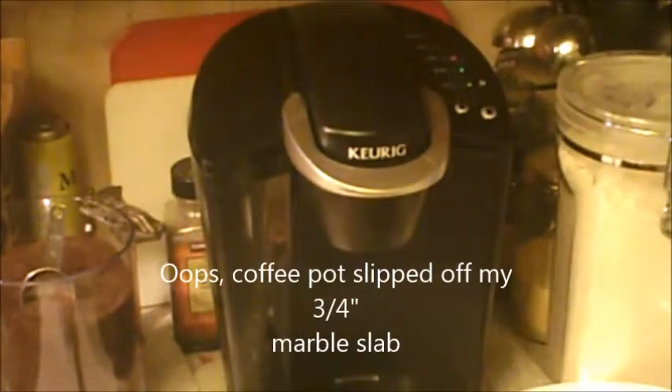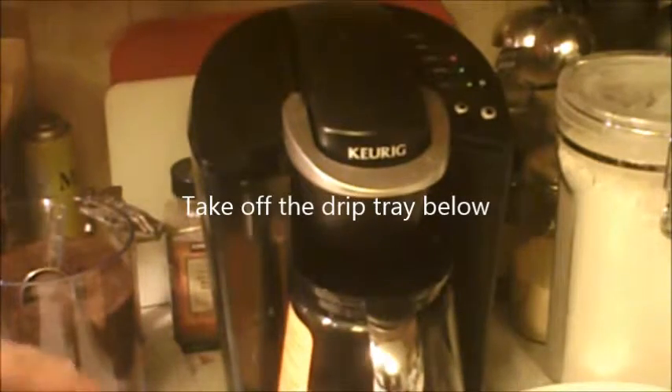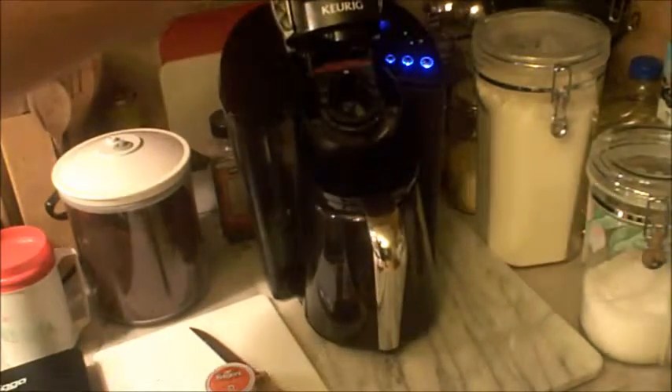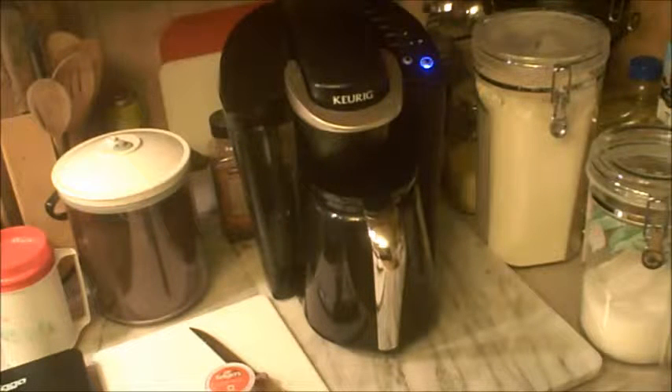After I wash this and sit it in there, it does kind of catch because of that lip on there. I haven't tried it yet, but I'm going to run four straight hot waters through it just to see how well it works. I'll obviously wash it before I use it. This way I can still have the pot too if I need it — if I've got guests coming over.